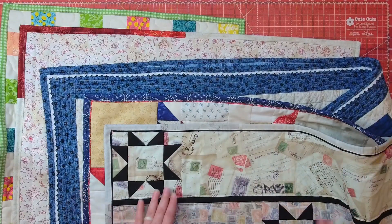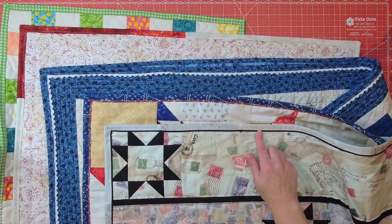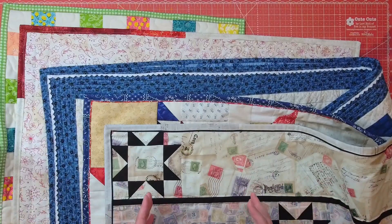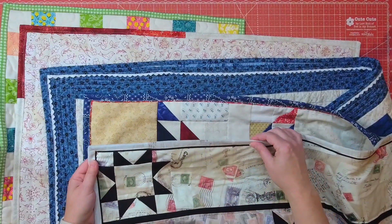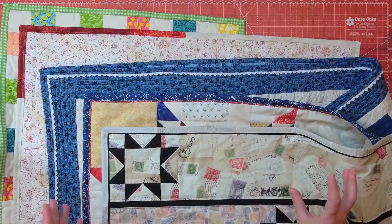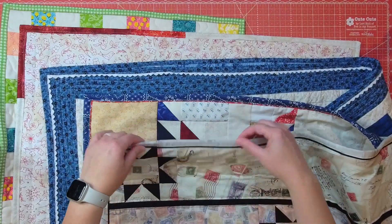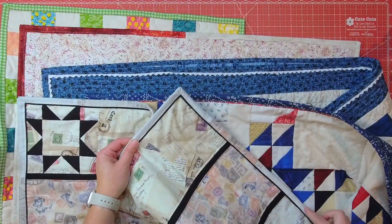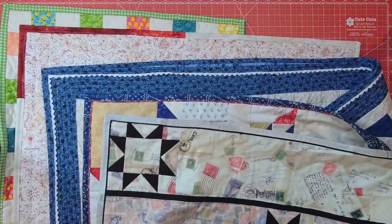This is also a great way to jump into a scrappy binding, because the faux piping — this black frame — really helps unify the binding. Then having these very light, very similar color strips of fabric looks like it's the same throughout, but when you get closer you can tell it's not all the same fabric. From afar it just looks like a traditional binding.